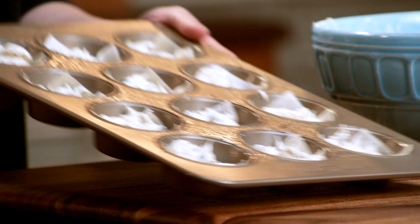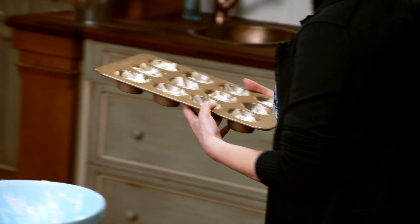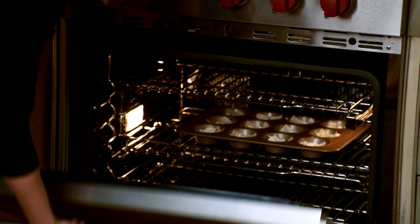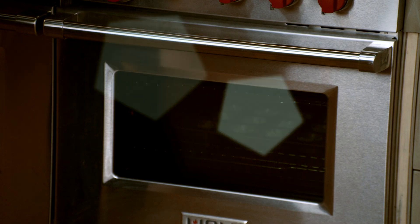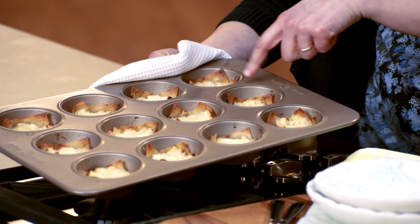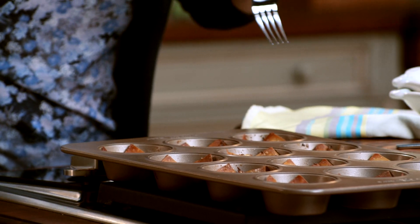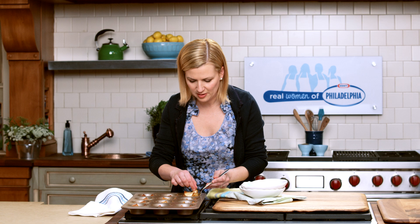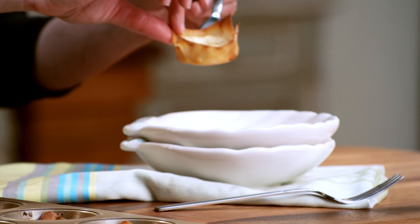Beautiful tartlets, essentially, ready to go in the oven — 350 degrees for 18 to 20 minutes. I use the wontons as my guide: when they're nice golden brown around the edges, they're ready to come out of the oven. Just look at that gorgeous golden brown colour. The nice thing about working with wonton wrappers is they never stick to the pan, so they pop out easily — perfect portion size.